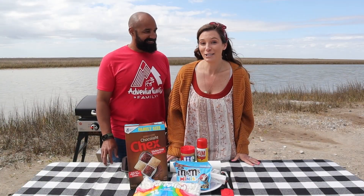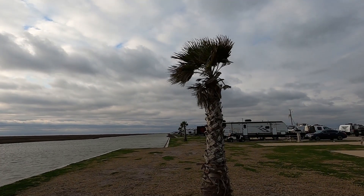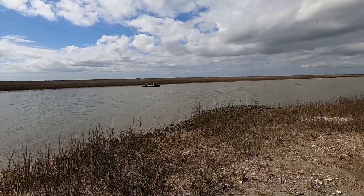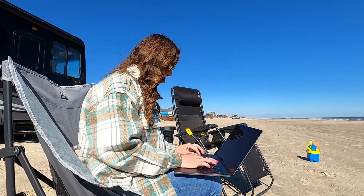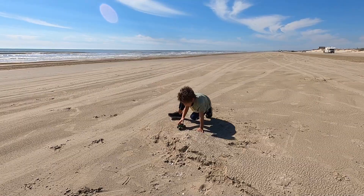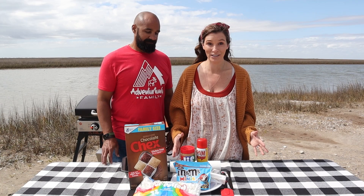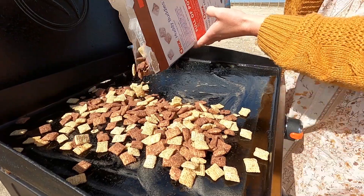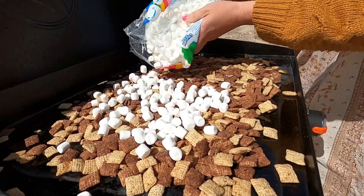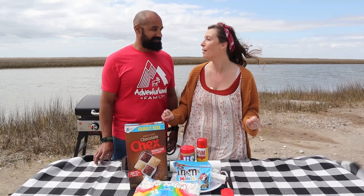To make things a little bit more interesting today, we found the windiest spot we absolutely could on this little inlet off of Christmas Bay, which is just across from the Gulf of Mexico. We've been enjoying working and playing at the beach — it's been really, really nice. Today we are mixing it up and we're going to use chocolate Chex, marshmallows, butter, peanut butter, some M&Ms, and just mix it all together. It's going to be amazing.